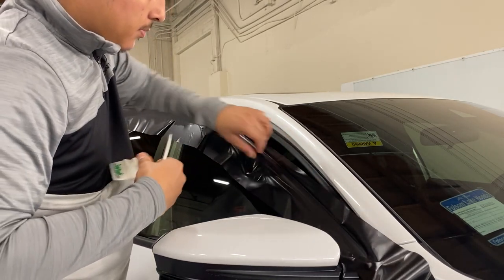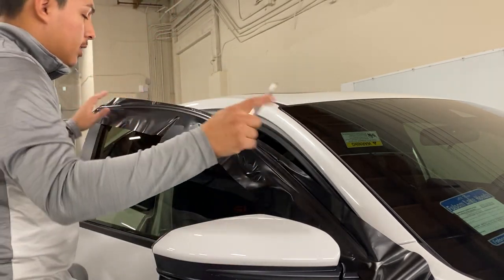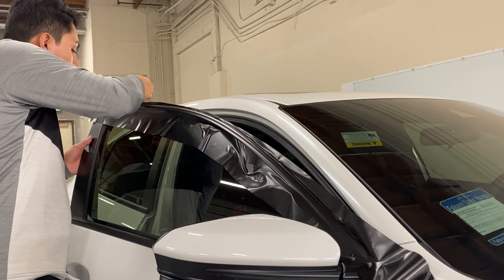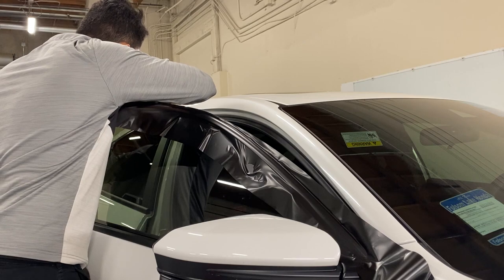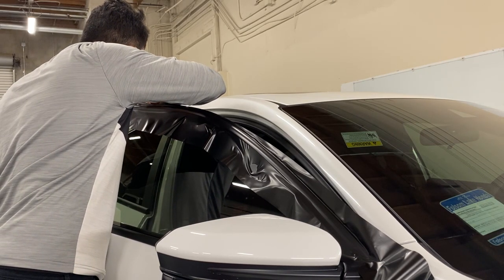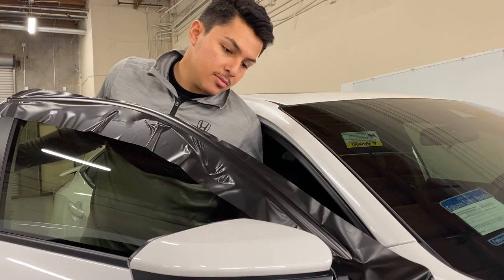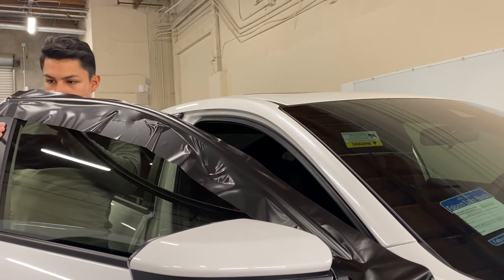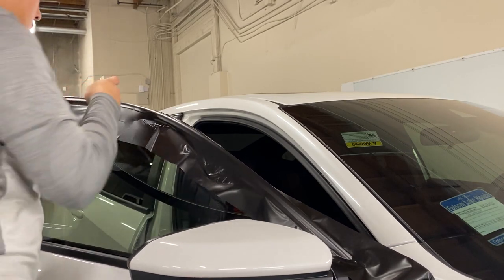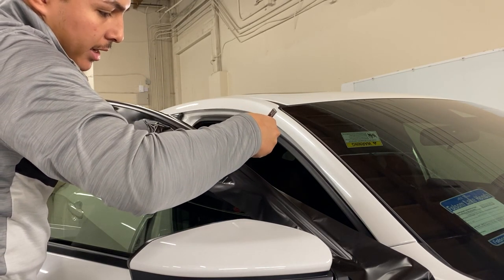Once you have your film all laid down, you can use a fingernail or a squeegee — just make sure you go behind the film. You can go across like that so you get coverage all the way, and you're not cutting right on the chrome — you can cut actually behind it. Keep your blade pretty short so that way you're not risking cutting anything else. Just follow the edge behind it and you're rubbing it, making sure it's tight with the blade gliding behind it.